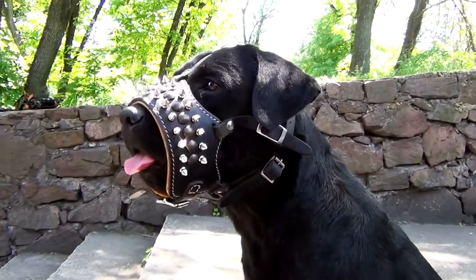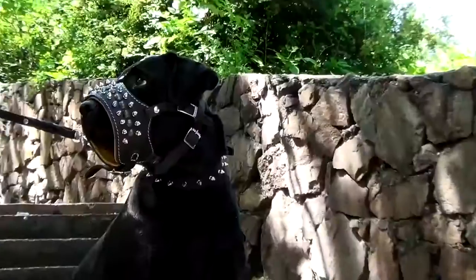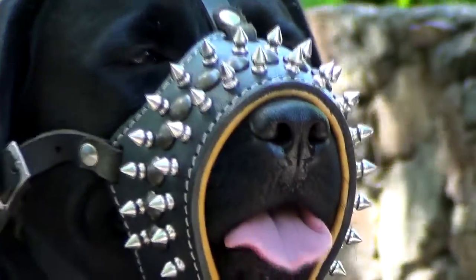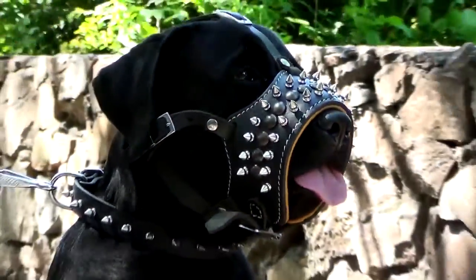Gladiator Style Royal class muzzle with two rows of nickel-plated spikes that don't go out of style. This is the muzzle for bite protection and certainly for the decoration of your pet. A no-kiss class for sure.